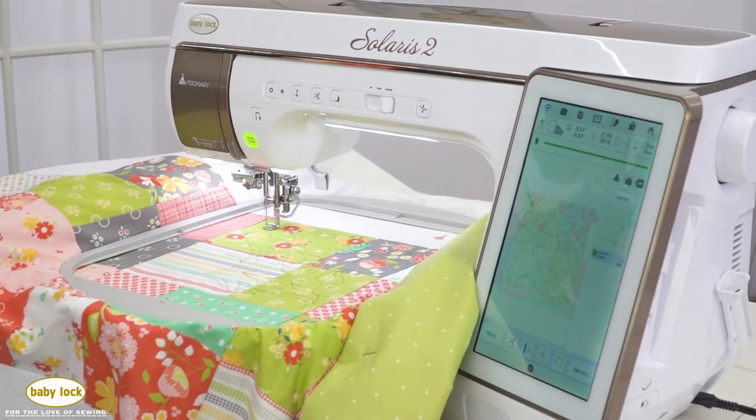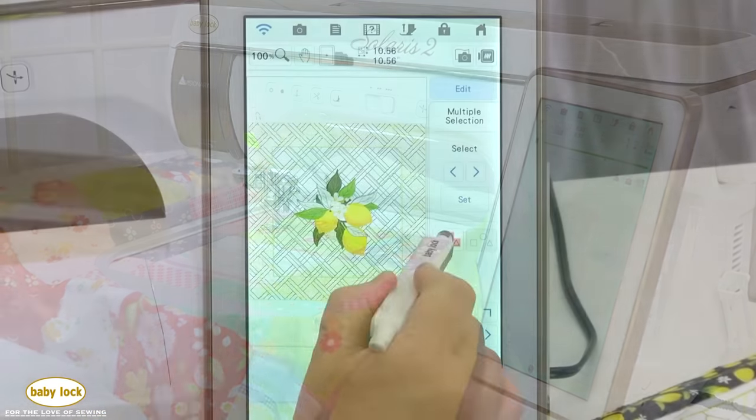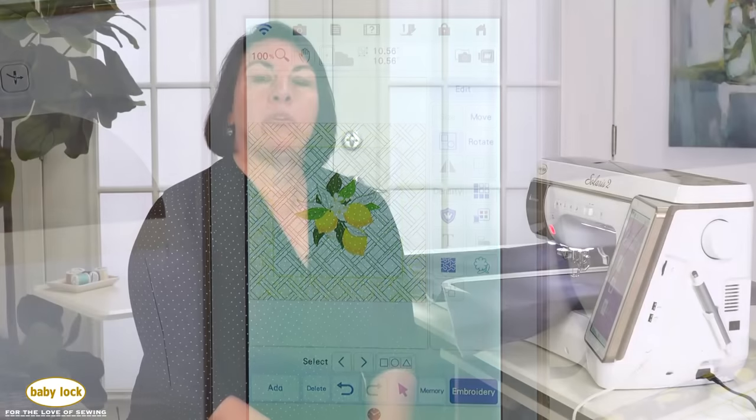The Baby Lock Solaris 2 is our top-of-the-line sewing and embroidery machine, but it can do so much more than just that. You can quilt on this machine, do specialized embroidery, and even create your own embroidery designs. Let's start with embroidery and take a look at some of the new features.